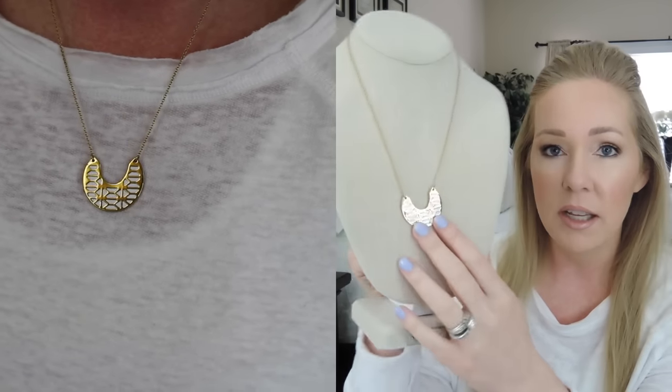This is the Breeze Block Pendant and it is really great. I love this because it's reversible — it's a gold and enamel pendant that reverses to turquoise and gold. I love the length of this; it's adjustable like most of Stella & Dot's items. It's just enough of a statement that you can wear it on its own or layer it with other pieces. I love the gold and white and also the turquoise and gold combination.